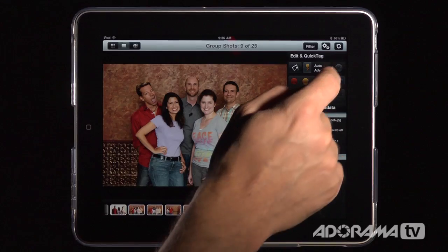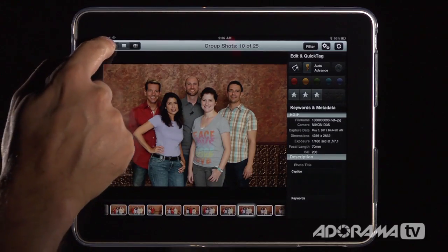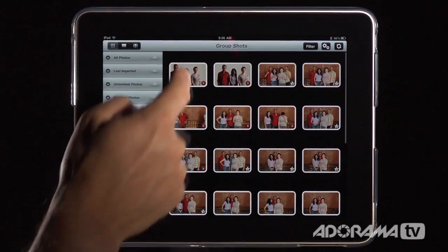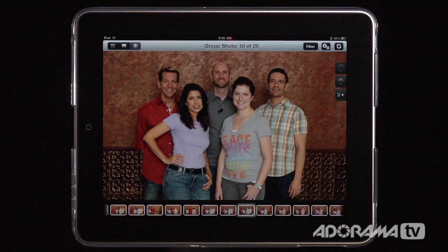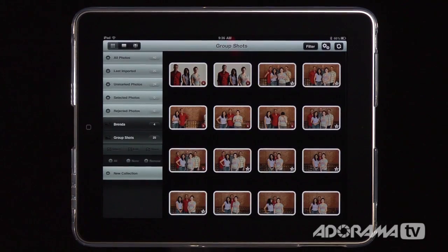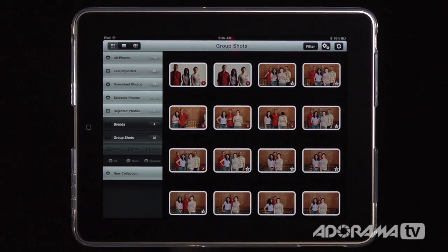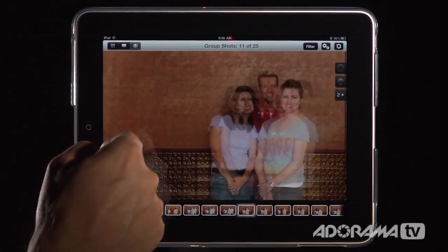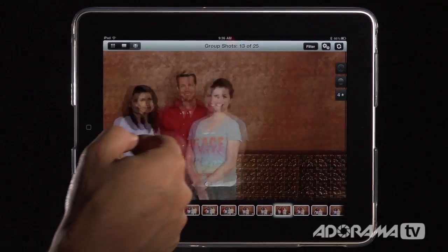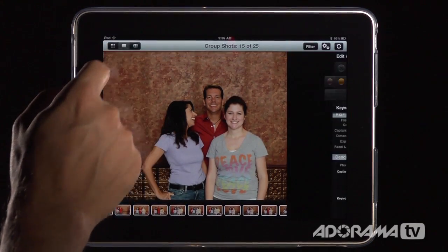With Auto Advance, this is really quick — reject, next photo, reject, and so on. Up top there are buttons for grid mode, filmstrip view at the bottom, or full screen. In grid view you can see icons showing rejected photos and different star ratings. Even in full screen you can see the star ratings and immediately reject a photo. It's a very fast workflow.